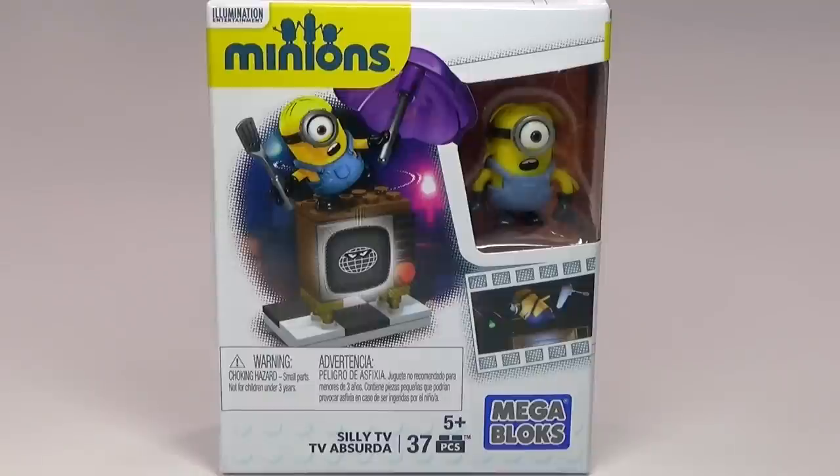Hey guys, Breakpoint here with an awesome little Mega Bloks Minion set to review for you guys. This one is just called Silly TV and it has 37 pieces and I think it looks awesome. So let's go ahead and check it out.